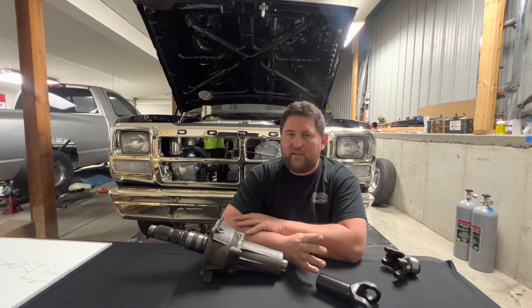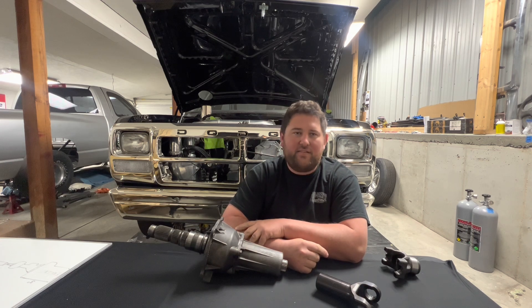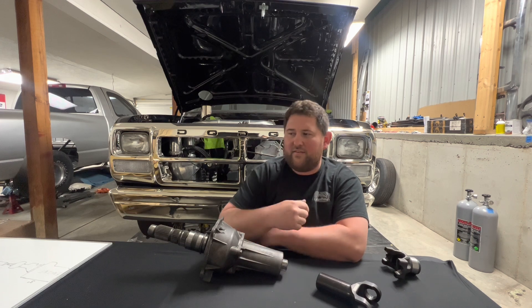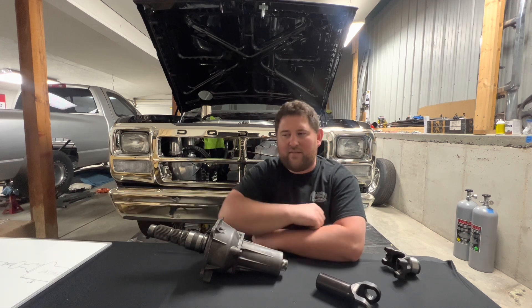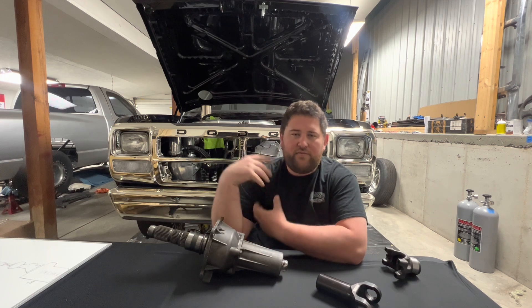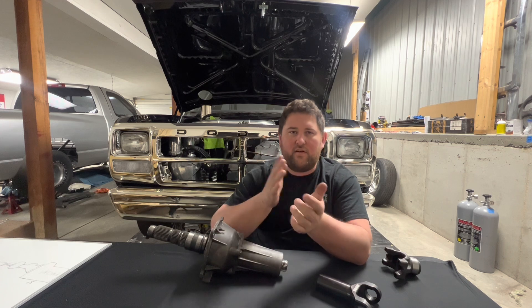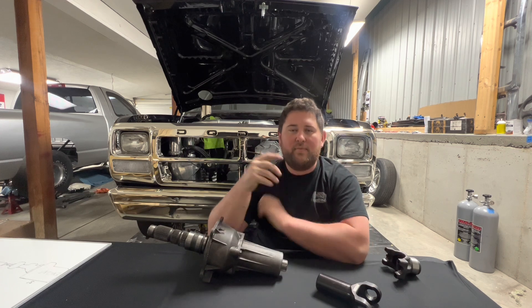We're specifically talking about one-piece driveshafts here. Any drag racing application really should be one piece — there's no reason for it to be two-piece until you get into crazy long spans. Even if you're racing a four-door long bed truck, there are several options for a one-piece shaft, and that's where materials start to factor in a bit more.